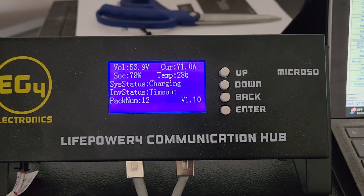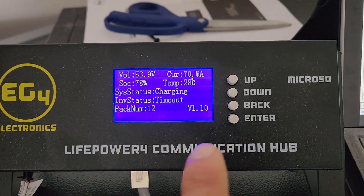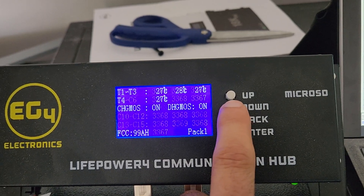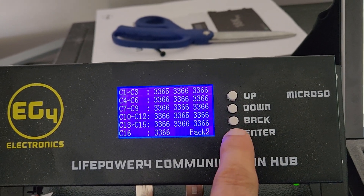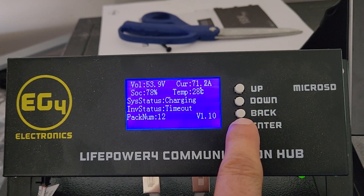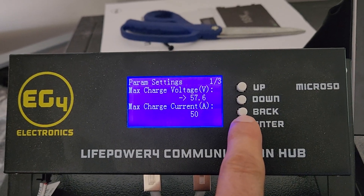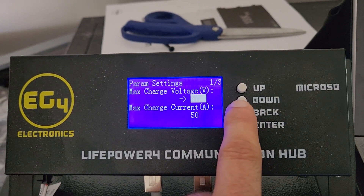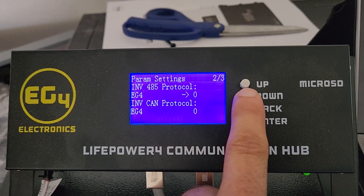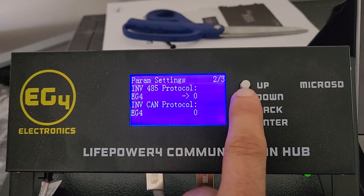One of the things I really like about the communication hub is I can get the battery data, I can change the charge voltage, I can change the amperage, and I can change the protocol to be compatible with other inverters.